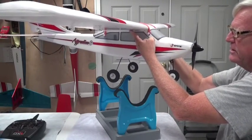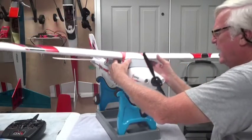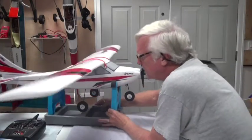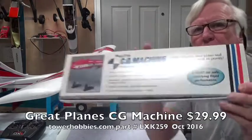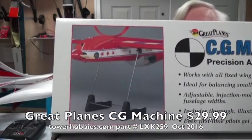That's pretty good — it's fairly level, it's not going anywhere. But how accurate are your fingers? Not very. So I'm going to use what's called a CG machine. This is from Great Plains.